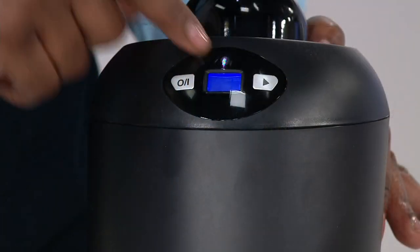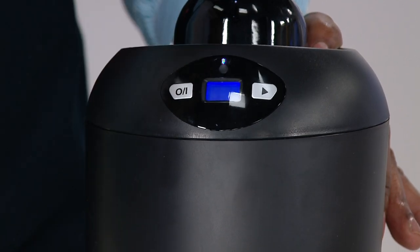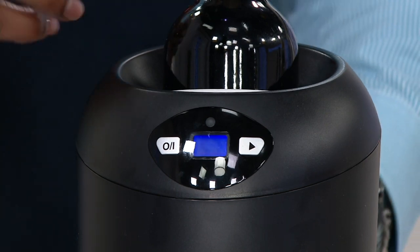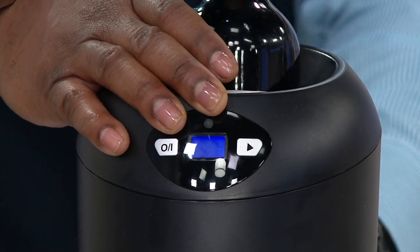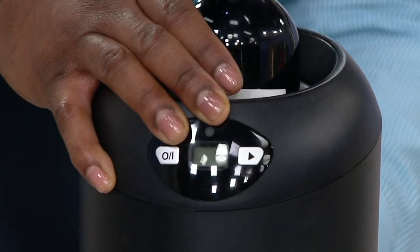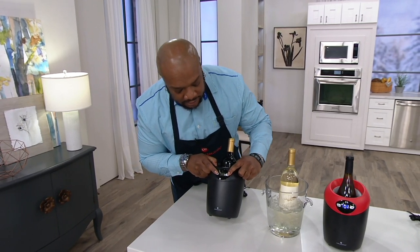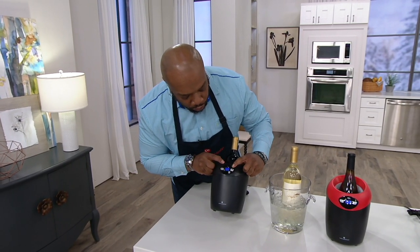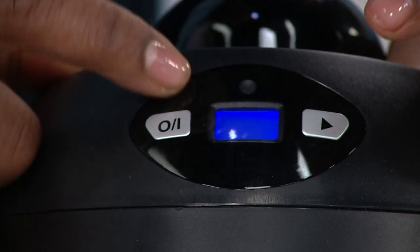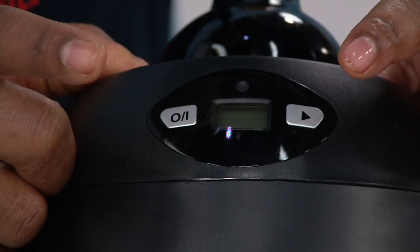When the display is blinking, that lets you know your wine is at temperature — you're good to go. You'll also have the option for Celsius or Fahrenheit. To switch it, unplug the unit from the back, then plug it back in and hold both buttons down at the same time. That allows you to toggle between Celsius and Fahrenheit using the setting button.